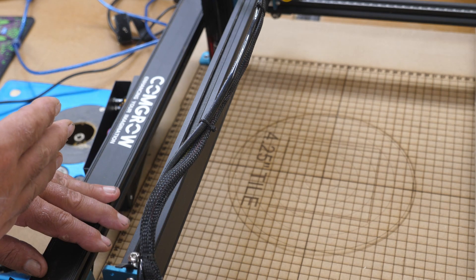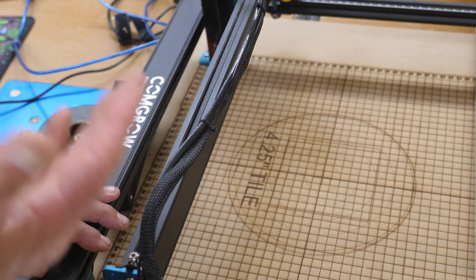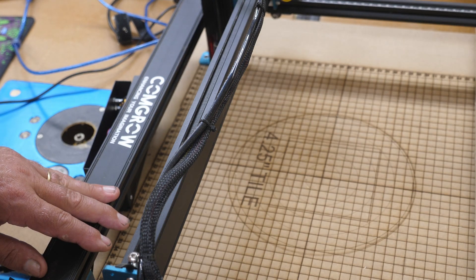They told me to upgrade the firmware. I had version 1.something on there, and I now have version 2. I don't have the problem with being able to reset from LightBurn anymore — it works just fantastic.